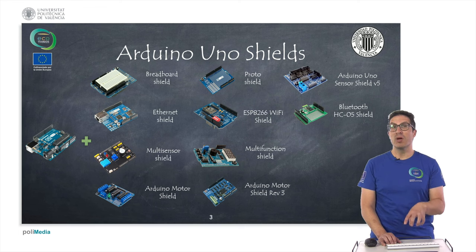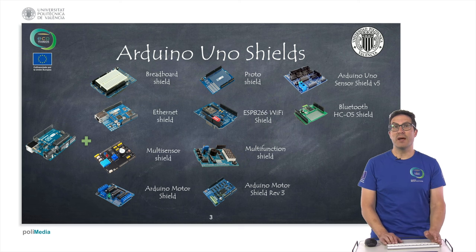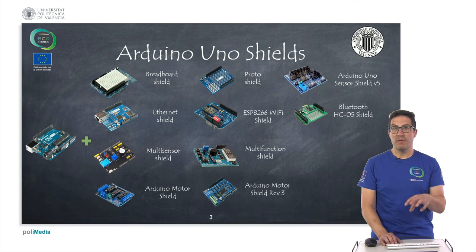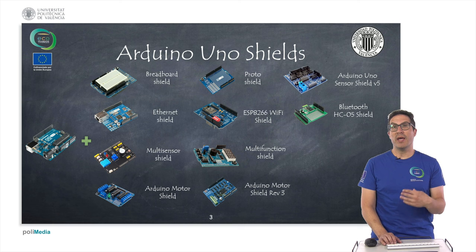There are also specialized shields that include all the necessary electronics to satisfy one purpose, like the Ethernet shield, the Wi-Fi shield, or the Bluetooth shield, which give you extended connectivity features from the Arduino's perspective. There is also the multi-sensor and multi-function shield, in which you can work with many sensors, buttons, buzzers, and displays in order to learn how to use and program with Arduino.